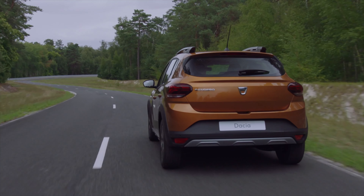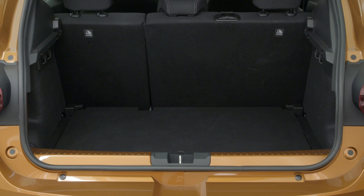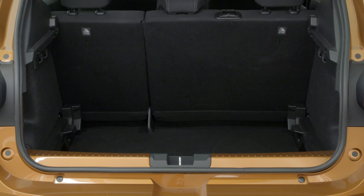Your vehicle is fitted with an adjustable boot with a twin level floor. You can use it to adjust the size of your boot volume to suit your loading requirements.